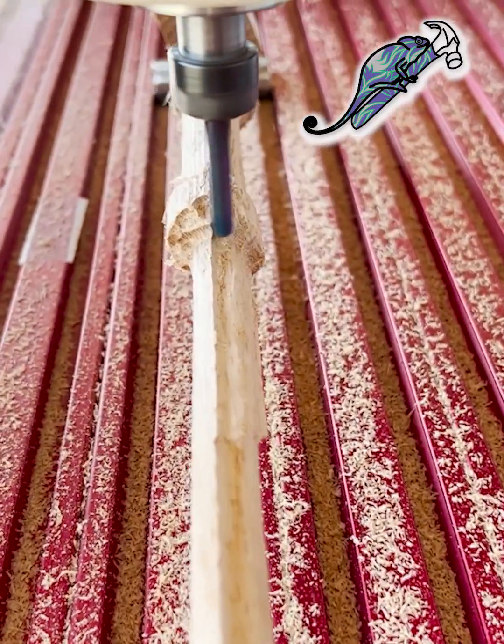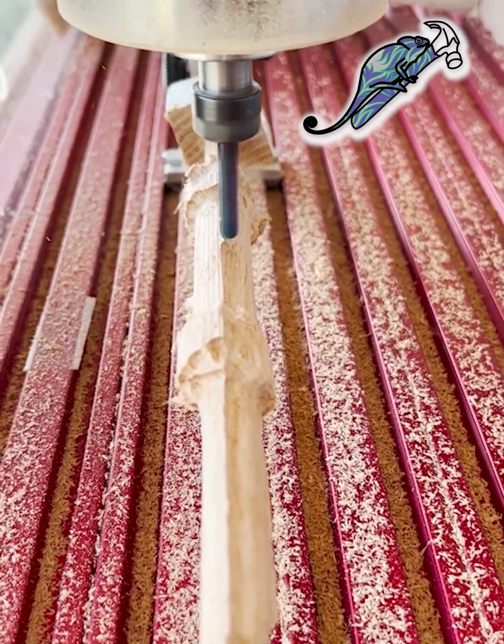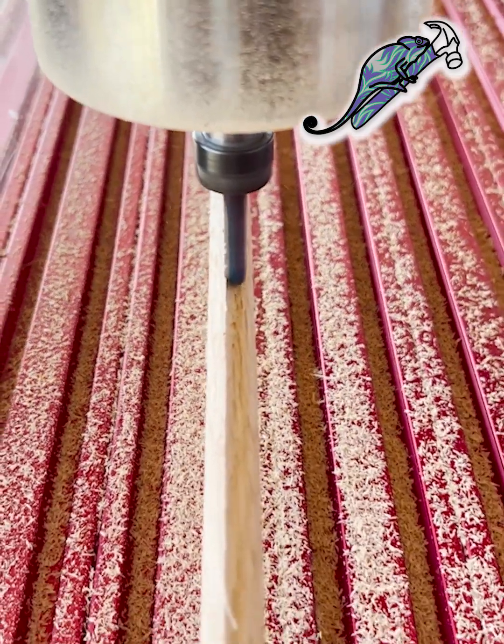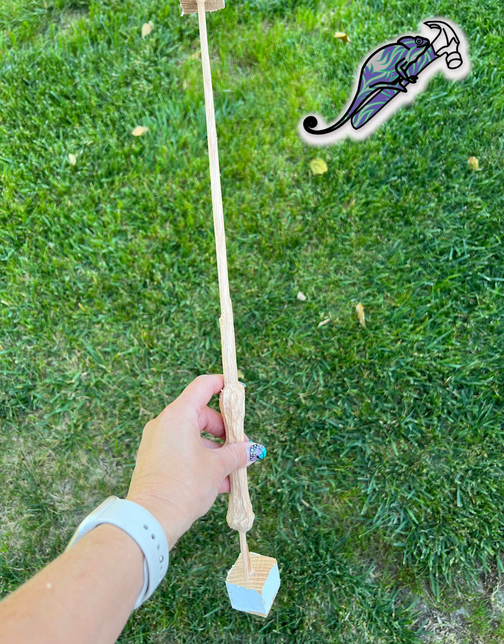I added supports to the design so that it didn't just fall out as it was cutting, and I made the supports too long. The supports cracked, but the wand ended up turning out perfect anyway.